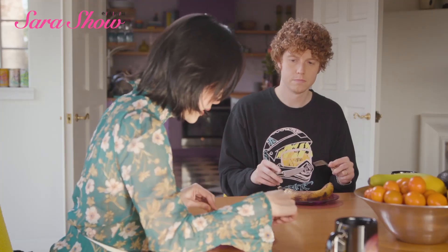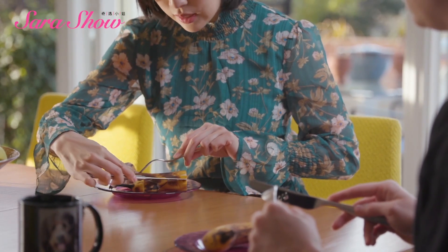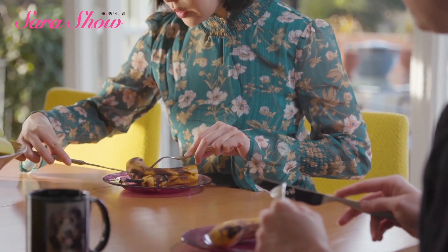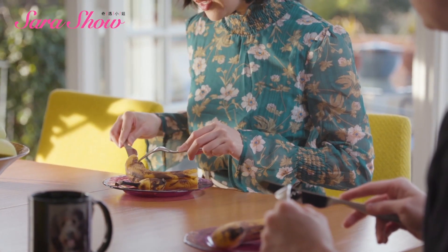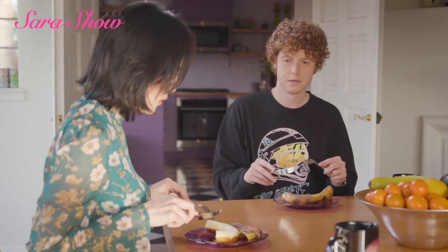And then I do the same over here — 45 degrees — and I slice. There we go. And then what happens is this. So cool, right? It's like surgery.